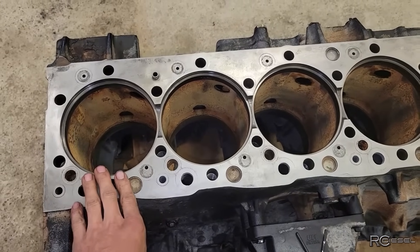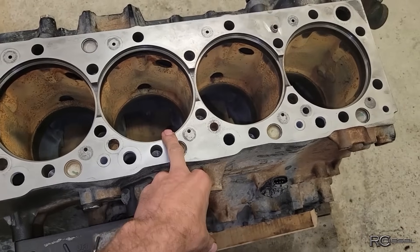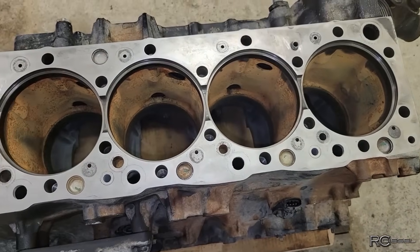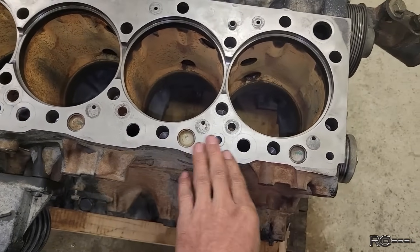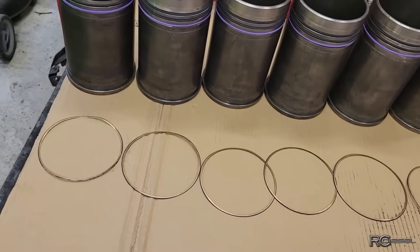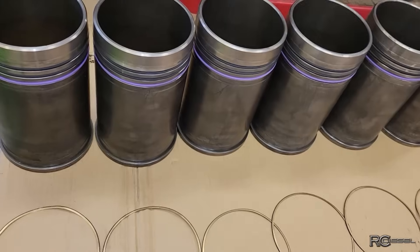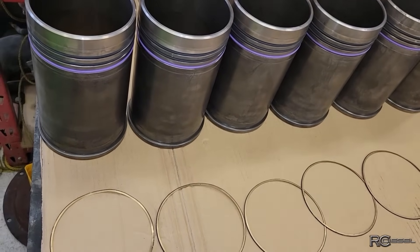Liner protrusion is on the high side of spec which is really nice to see for a change. Normally I get these blocks, they got high hours and the sleeves are often just sunk down into the deck and they need machining and everything else, but this engine has only got 6,000 hours on it and it wasn't blown up yet. These come in three different thicknesses to adjust your liner protrusion, but liner protrusion is very very good. We're very close to the top end of spec so we're very happy with that.